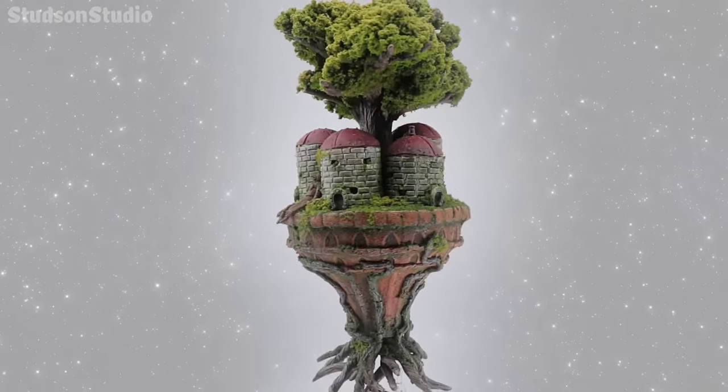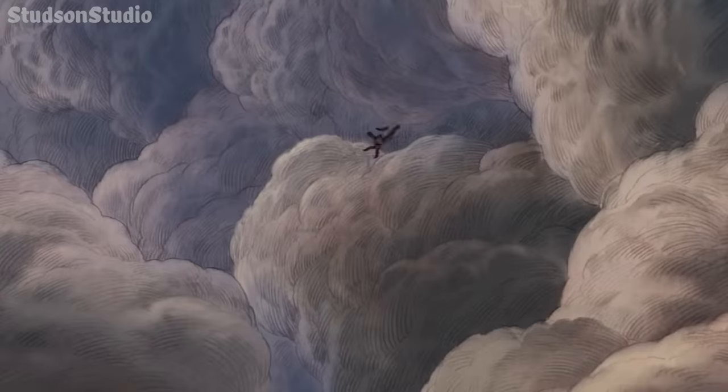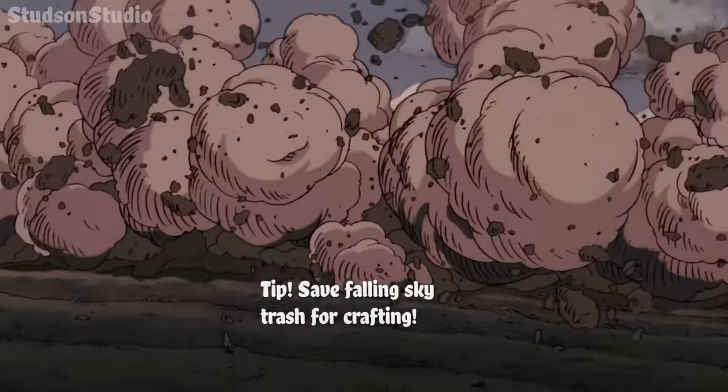The next stop on the Studio Ghibli craft train is this castle in the sky diorama, complete with a tiny sculpted robot and heavy use of recycled garbage.